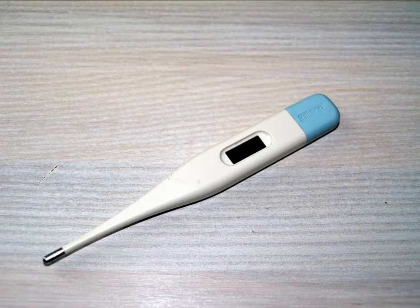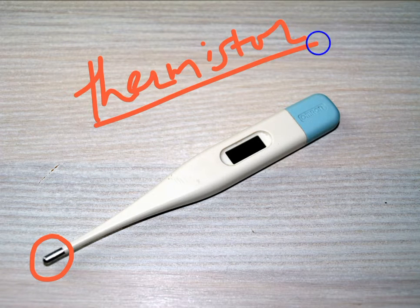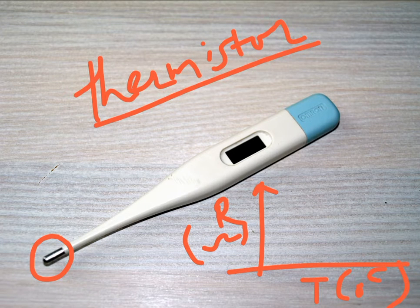Let's have an understanding about its working principle. This digital thermometer works on the principle of change in resistance due to change in temperature. What you have here is a small tip and embedded inside it is a thermal resistor called a thermistor. The thermistor is a temperature-sensitive resistor whose output characteristics show resistance on the y-axis and temperature on the x-axis — its resistance decreases exponentially as temperature increases.